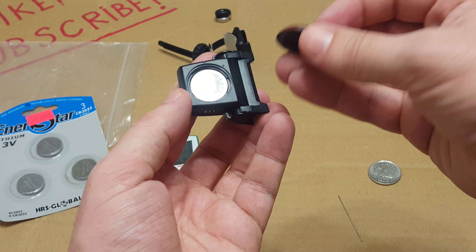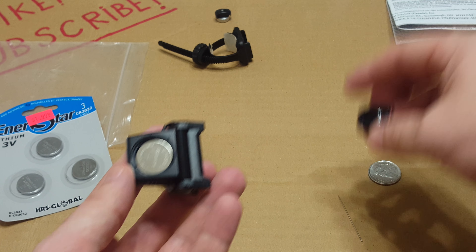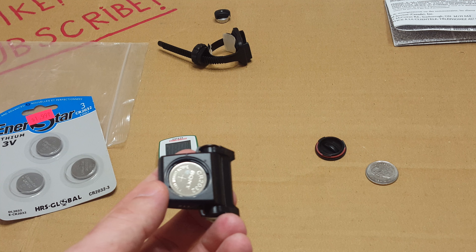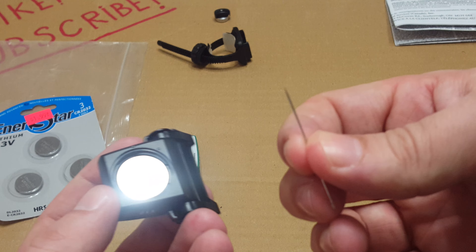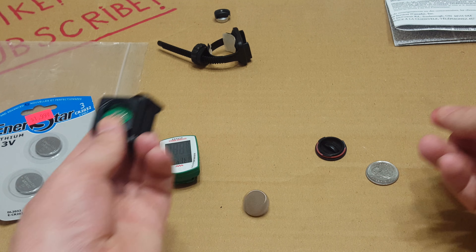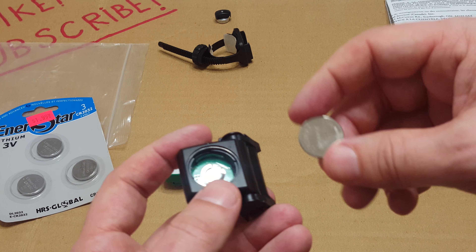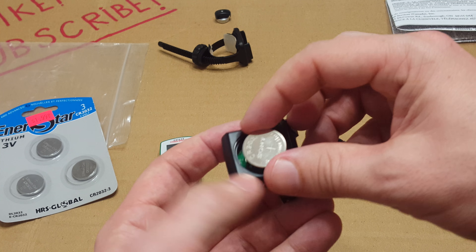You're going to open up this cap right here. Here's the battery. I would suggest you have a needle so you can pop this thing out. There you go — beautiful. Keep in mind this is the brand new battery, so I'll just put it back in there.